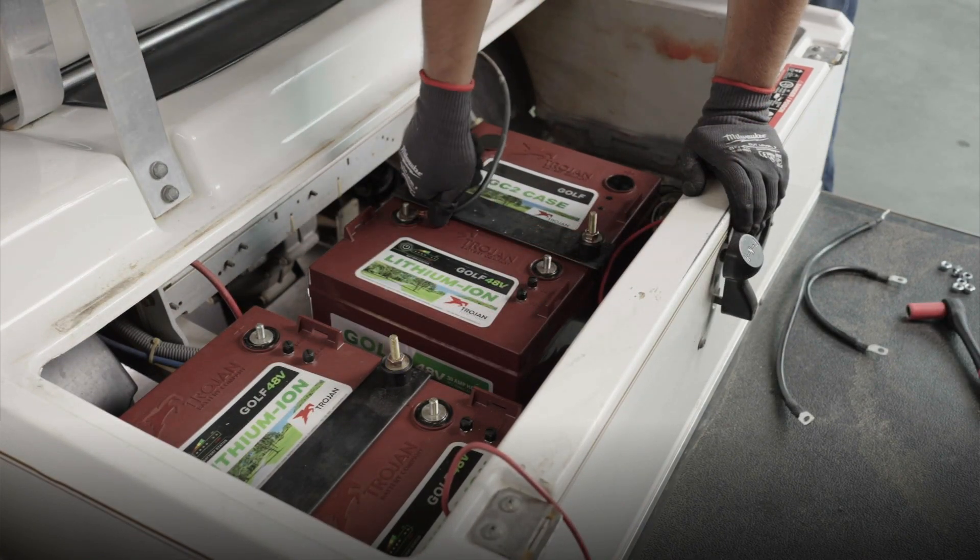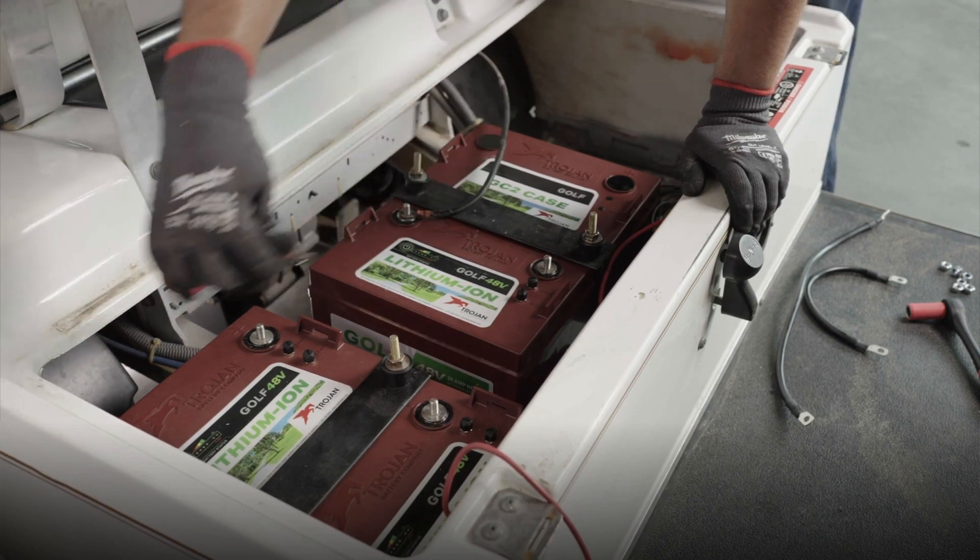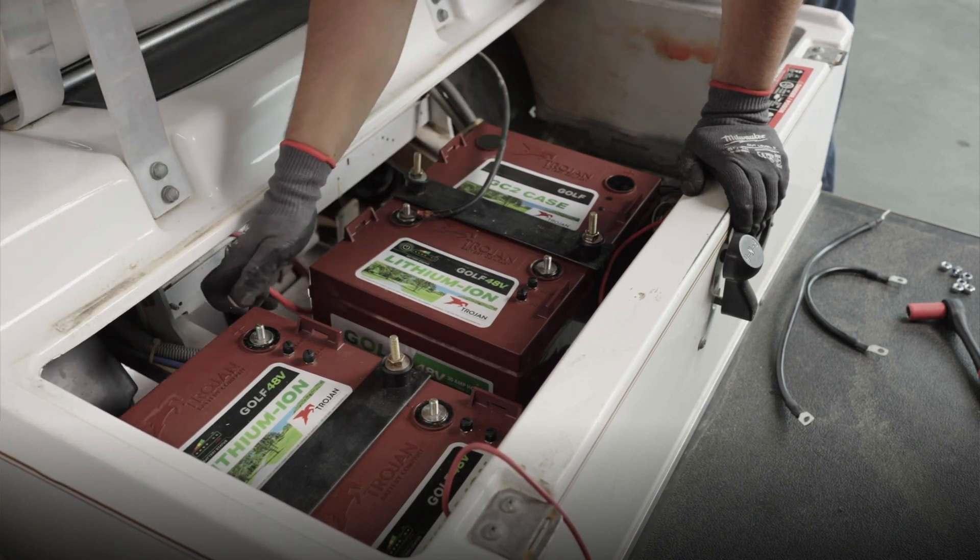Beginning with the main positive and main negative, go ahead and make any additional connections for chargers and any other equipment you may have installed in your cart.